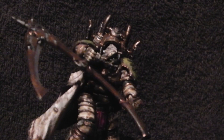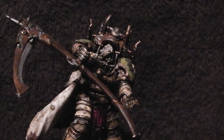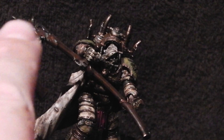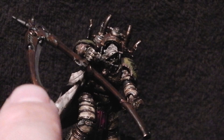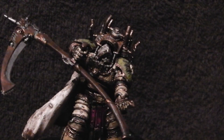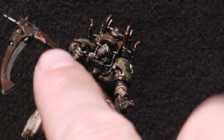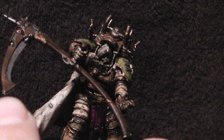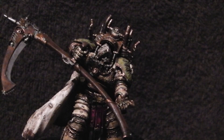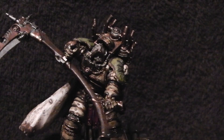I really enjoyed doing the scythe as well. I went with this brass trimming on the top just to tie it in with the rest of the theme, and then really shined up the blade. And there's a small chainsaw that he has on the end — just for more chopping power apparently.